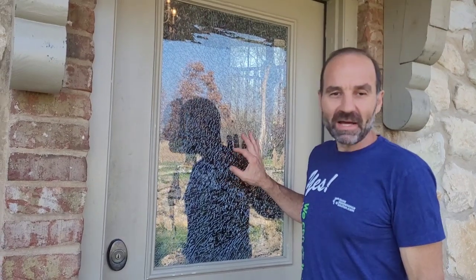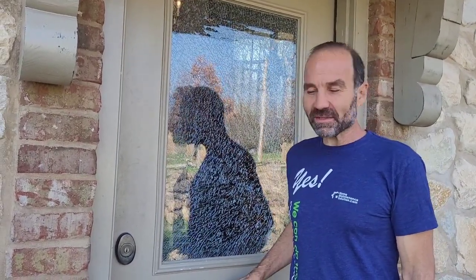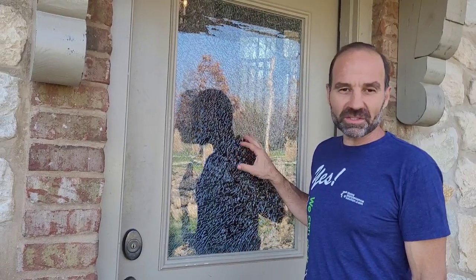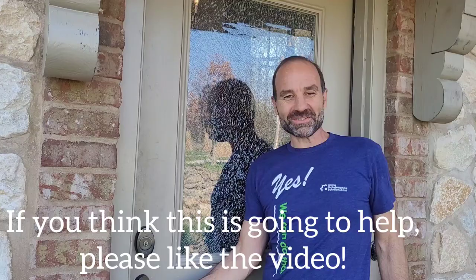Hello everybody, Bruce Petrov with Home Maintenance Solution and Ask Handyman Bruce. Today I'm going to show you how to replace a glass in a steel door like this. This one got hit by a rock and it shattered, just the outside pane — the inside pane is okay. But let's get started.